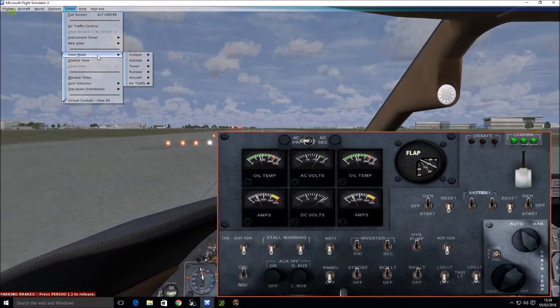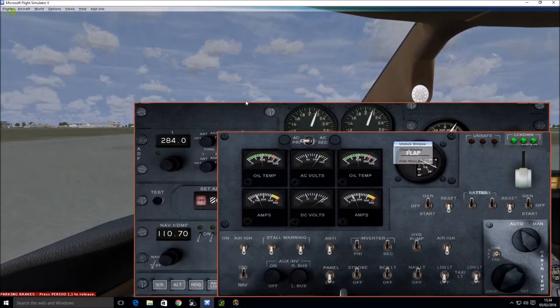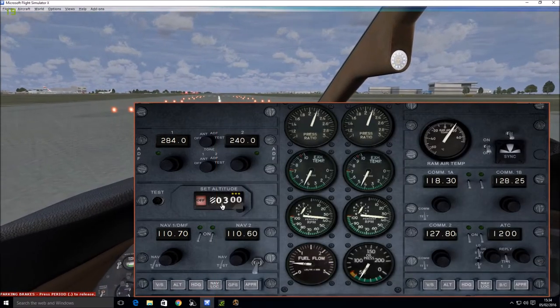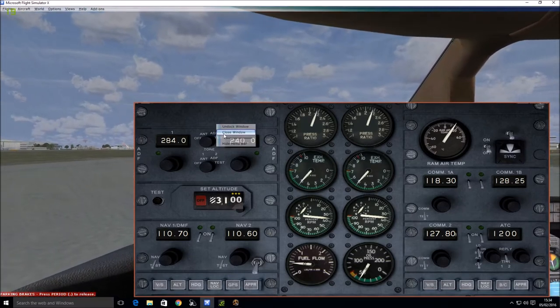And now finally we go to the radios and engines, because we're going to set our altitude. Let's close this window and set our altitude here — just click on it, you'll see the plus sign. We're going to go to about 3,200 feet. That's fine. Close that window.